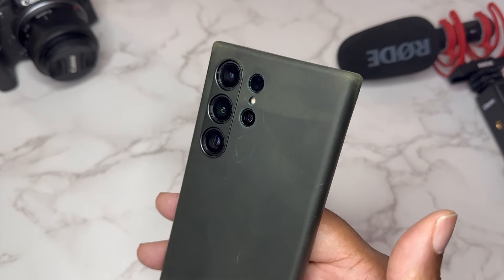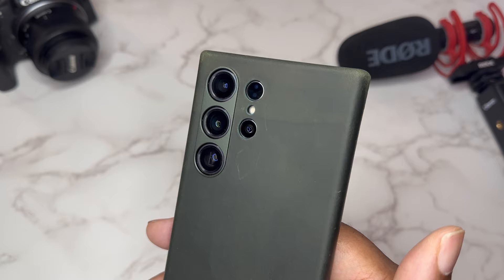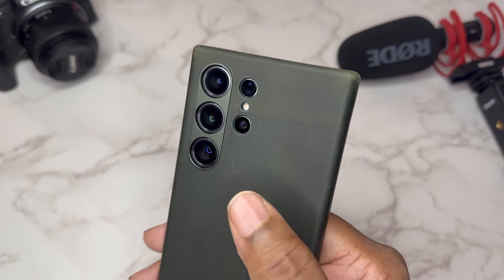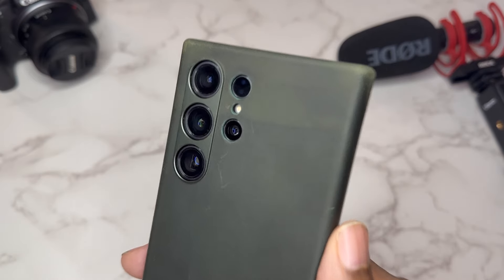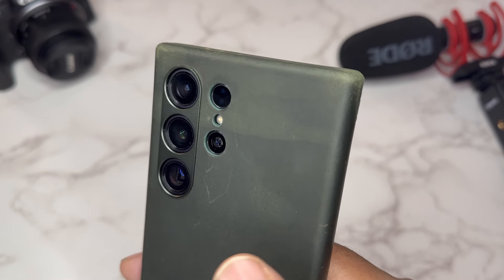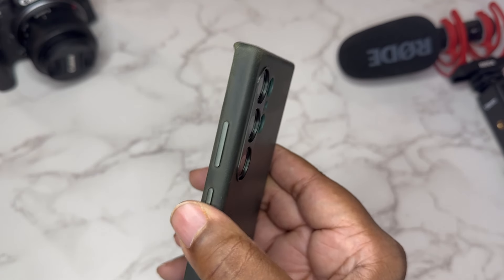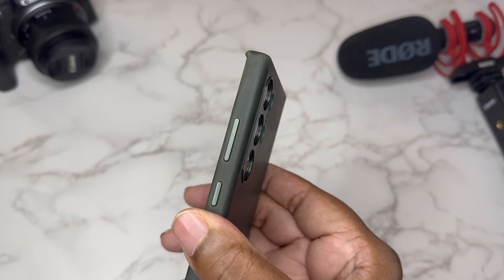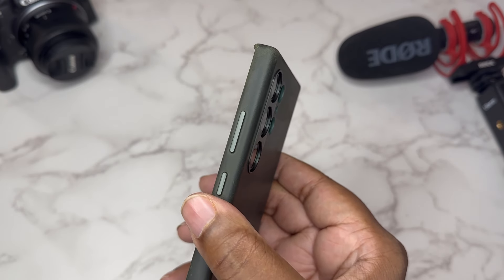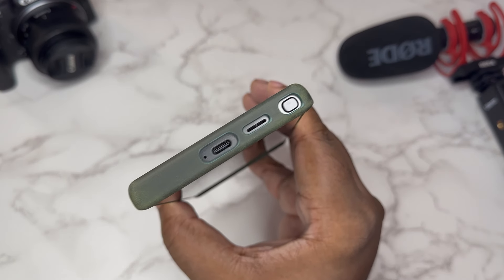I've got the S24 Ultra in the Rustic Green Timeless Leather Case by Belemay. Got a little raised-up lip made out of metal around your cameras — not for all the cameras, just the three main sensors. The two smaller cameras are kind of recessed but still have a little raised lip. Natural button press with aluminum buttons — I think that's a nice touch. I like how they match the color of the case; the green aluminum button looks really good.